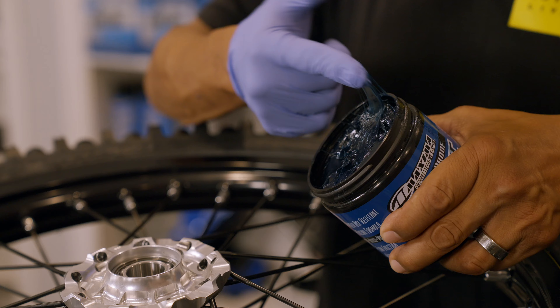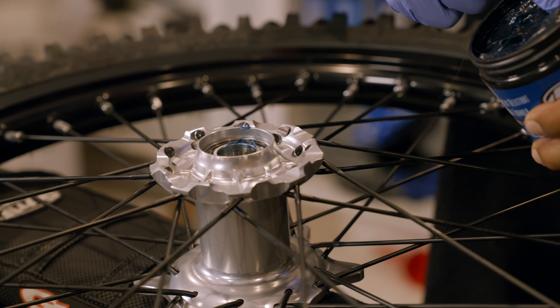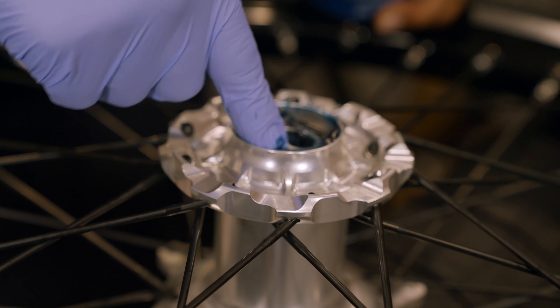Maximo waterproof grease — it's the standard by which all greases in motocross are measured. Try not to make a mess of it. So I'm going to pack the bearing.